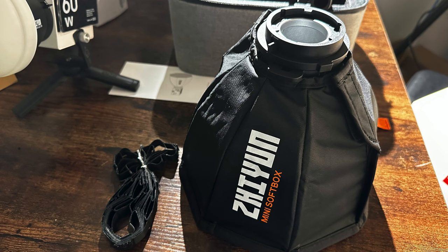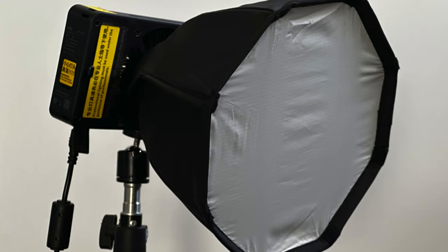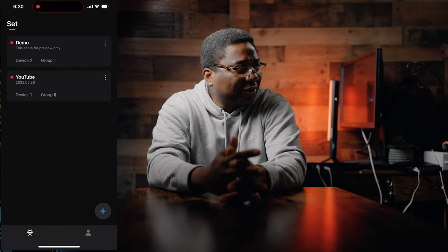I'll show you photos of the smaller clip-on softbox — it's really tiny, but it fits onto the X100, so it can be used with that depending on what you're trying to achieve. That's a nice flexible option.